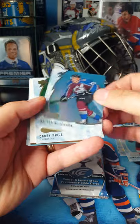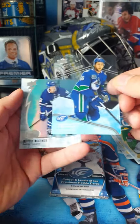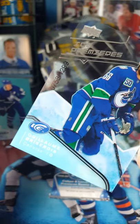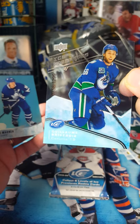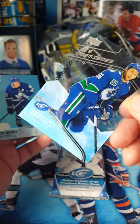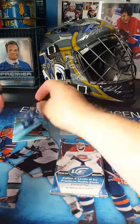So let's hope I get something a bit more exciting than that as my major hit for the box. Nathan MacKinnon. There's a Carey Price that's a green. And here is the Ice Premier — as you can see, they're sort of numbered there. This is 758 out of 1299. I have no idea who this guy is. There are different levels — this is a level four because it's out of 1299.